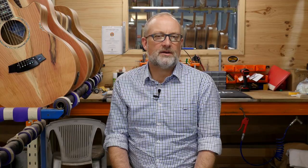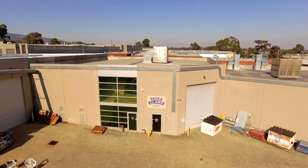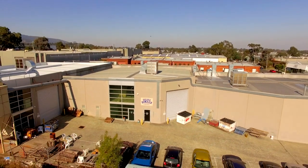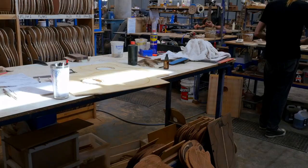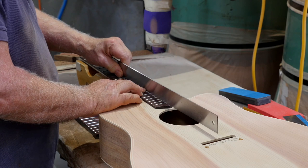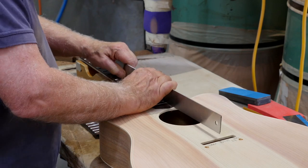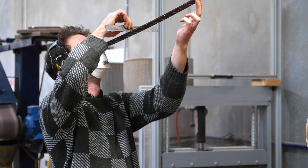A lot of people ask me how long does it take to make a Cole Clark guitar? Well, with the attention to detail and the features, it's pretty complicated. The best thing to do is take one of our factory tours — if you're in Melbourne, book in for one, it's really worthwhile. The answer is: the hands-on hours to make a guitar is about 18 to 20 hours, sometimes longer depending on the features. However, from one end of the factory to the other it takes somewhere between three to six weeks with various processes that have to happen.